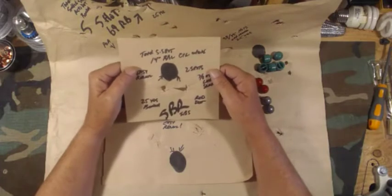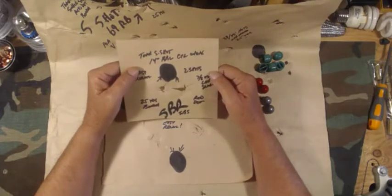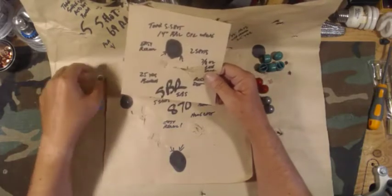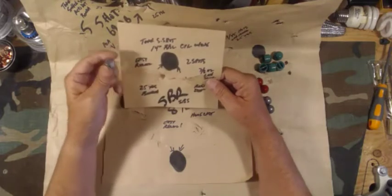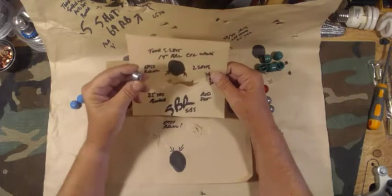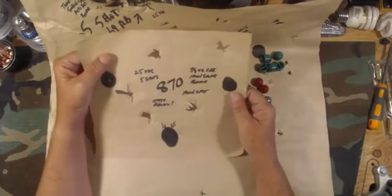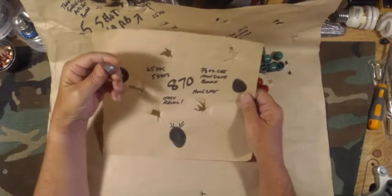This was 25 yards off the bench shooting my short-barreled shotgun with the red dot, shooting the 7/8-ounce Lee slugs — just the plain lead ones, not powder coated. You can see I got two shots just a little over an inch apart — totally stoked to get that, it's just mind-blowingly good for me. So that's a win. This was 25 yards, five shots with the 7/8-ounce Lee slug off the bench.